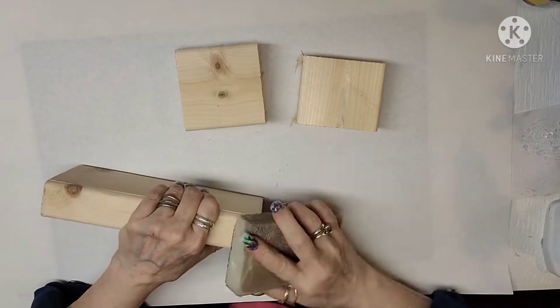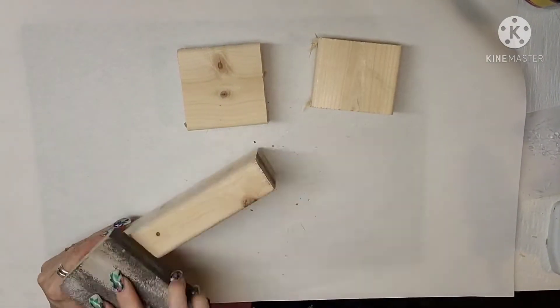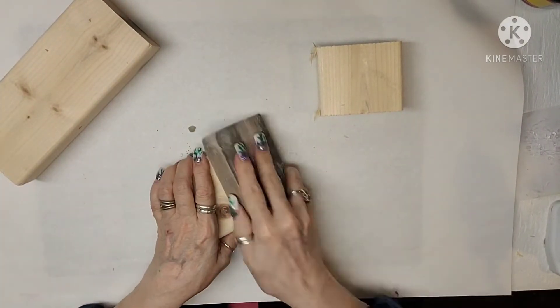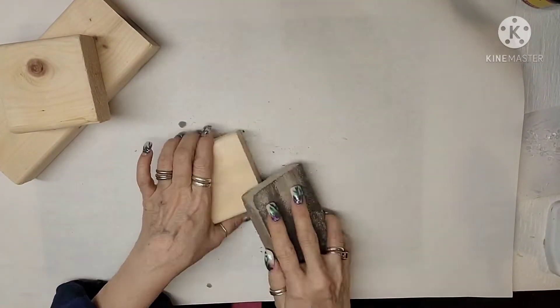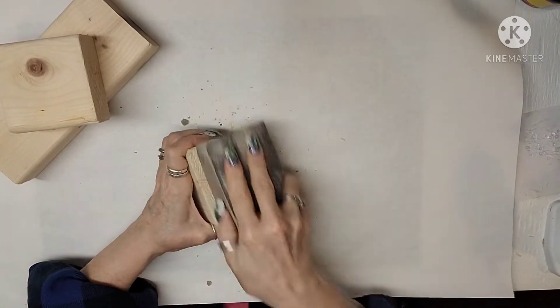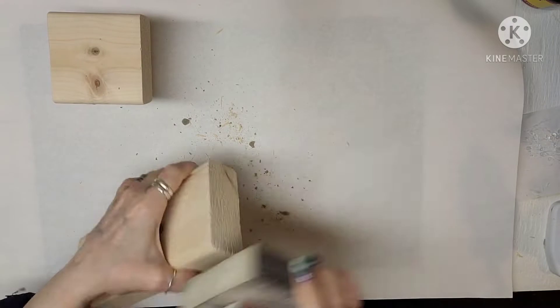For this first project that I'm doing today, I went out to my garage and I just took a 2x4 and cut it into three different pieces — a longer one, a little bit smaller, and then an even smaller one. And right here I'm just taking my sanding block and smoothing out all of the edges from my miter saw.